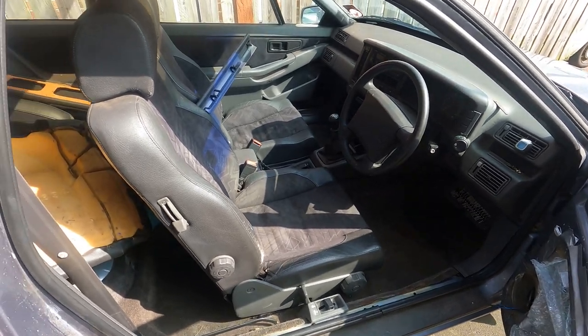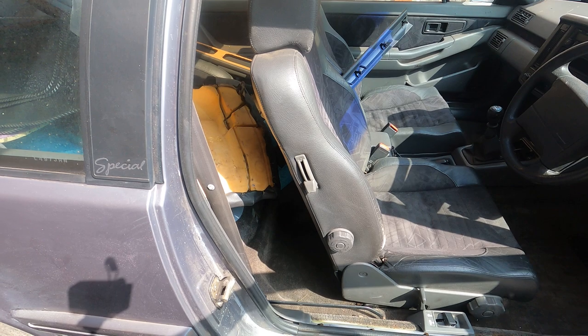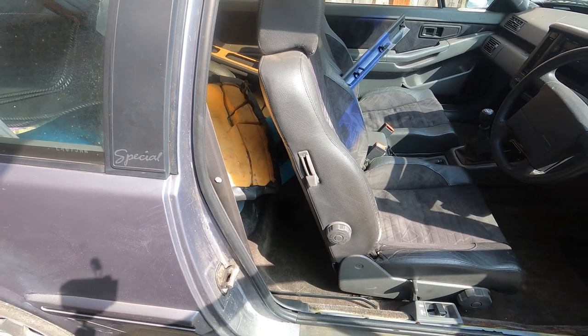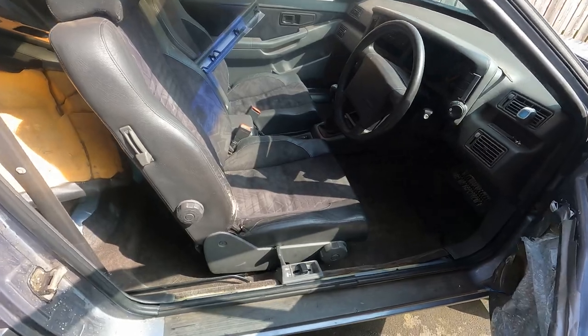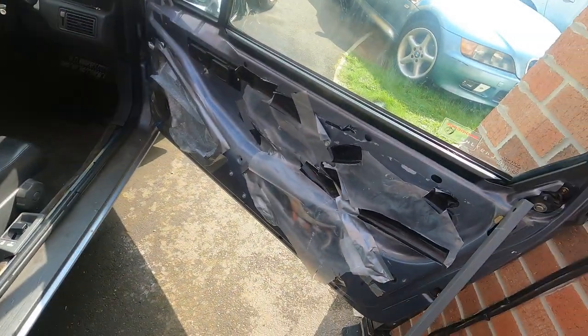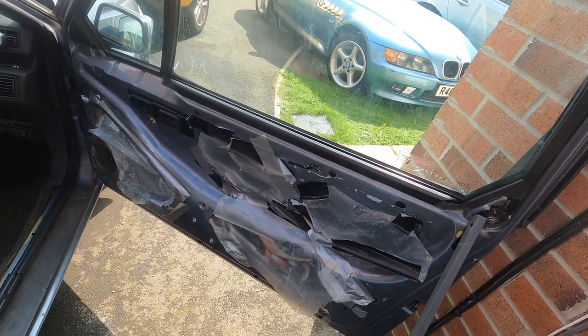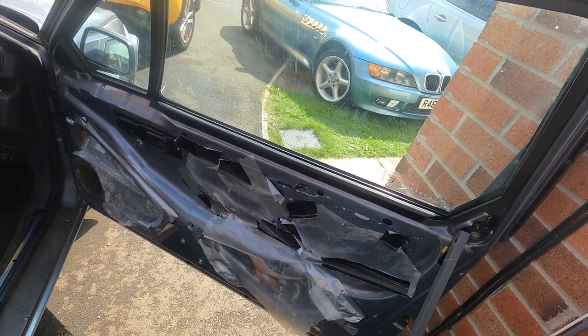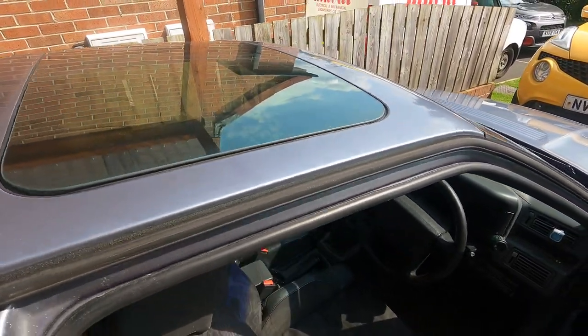So the front two seats are in. The rear seats I haven't done — that's going to come later on, just once I'm happy that the fuel pump's running and I don't need access anymore. The door card is still off because I was having a few problems with the window, and I'm going to come on to the window in just a moment — that's the electric windows and the sunroof as well.